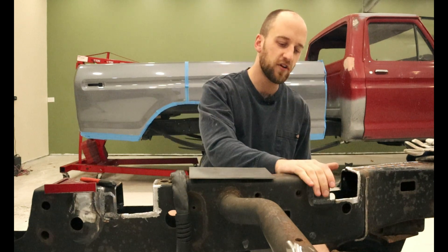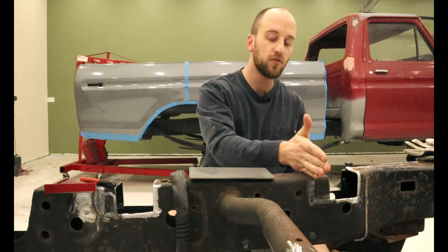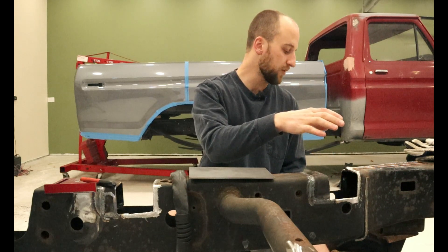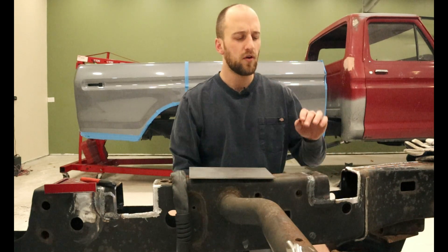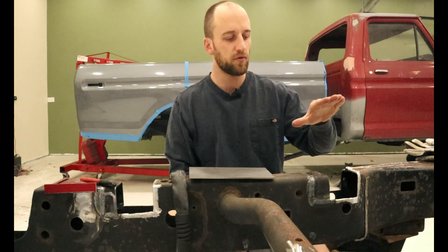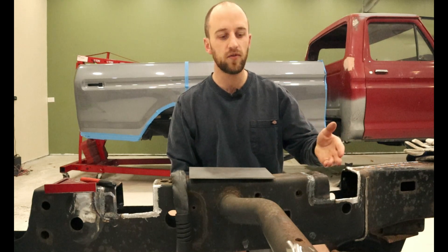We just finished welding in these chunks where we cut out too much too far back, and now our channel should be in the right place so our bed lines up perfectly with our wheels. Now we're going to turn our efforts into actually boxing in these channels, which provides extra support that we lost by cutting the chunk out.